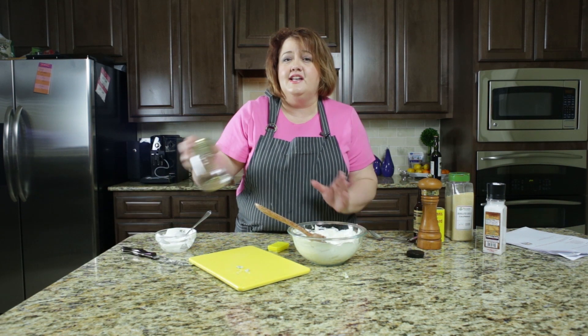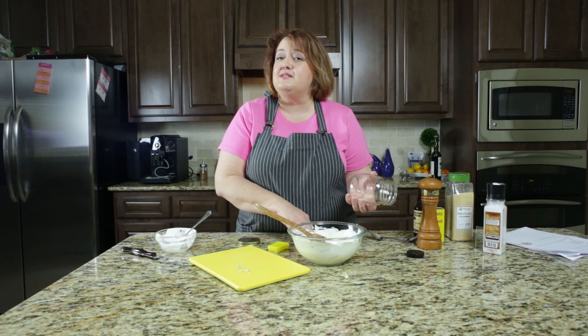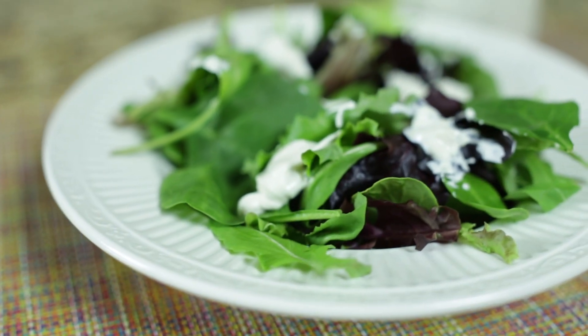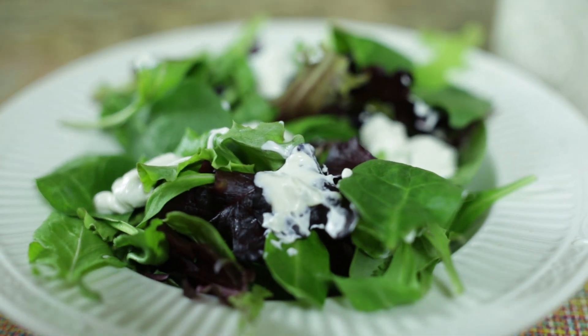I'm going to store it in a mason jar because everything looks and tastes better when it comes out of a mason jar. There is the Chart House blue cheese salad dressing. I hope you enjoyed it. Please be sure to give this video a big thumbs up and drop me a comment down below of what recipe you'd like to see next. Thanks for watching.